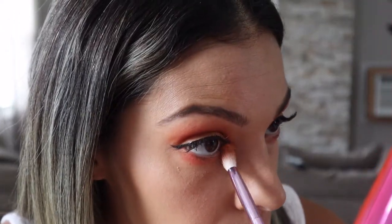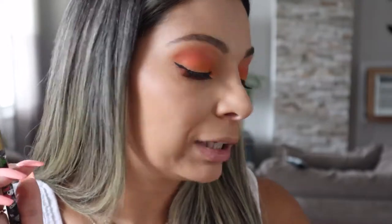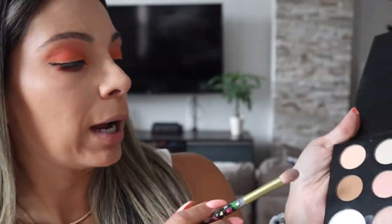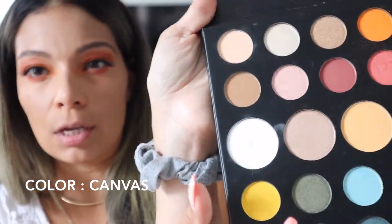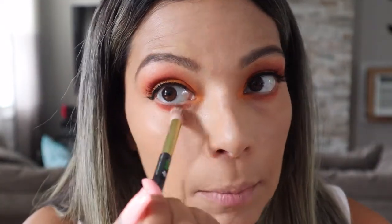Grabbing the lightest orange that we originally put on the whole lid, we're going to put that in the corner of our eyes just to give it a pop of color. Then with a fluffy brush, we're going in with a really light color — something that matches your skin tone — just to soften everything up. Grab just a little bit so you're not taking away from the color. You can also soften the bottom as well.